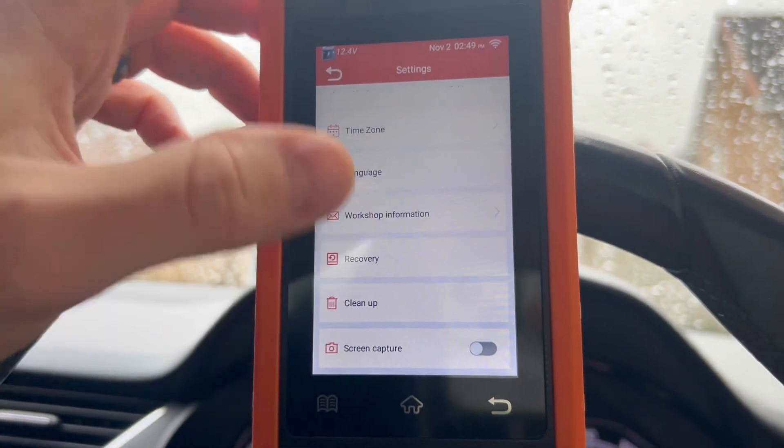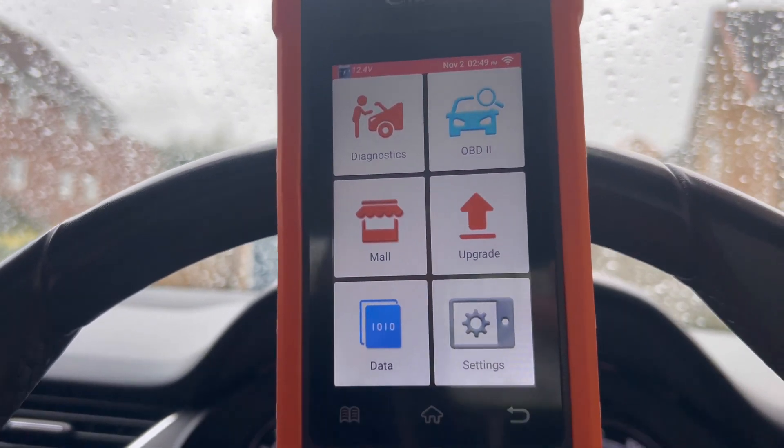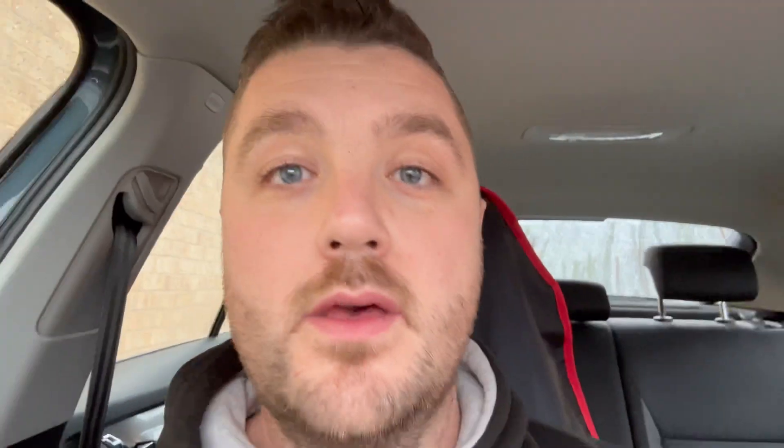You can even have a screen capture and recovery on there as well. So that's the tool guys — let me know what you think. Links will all be down in the description so you can have a look. It is a very intricate tool, it does what it says on the tin and more. You can download more things to it — it's really, really cool. I think at the time of sending this video out, it's about 150 quid this tool — roughly, don't quote me on that. Follow the link below and that'll tell you the most updated price.